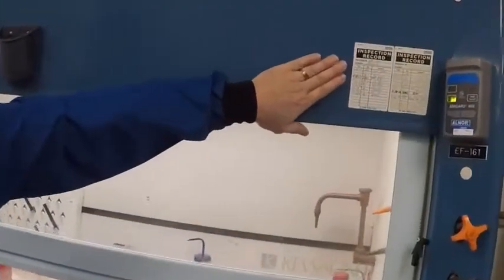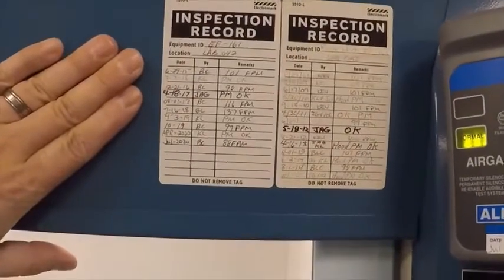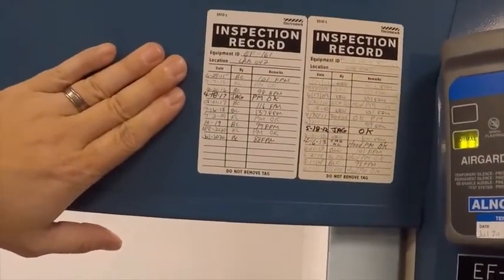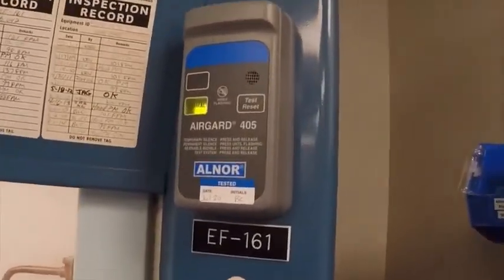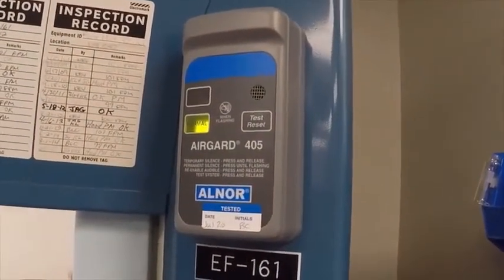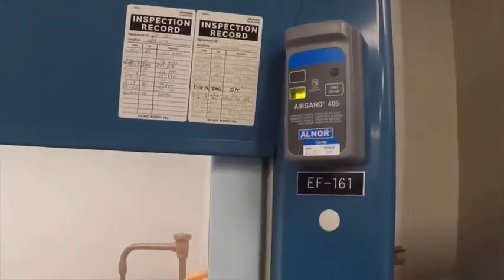All fume hoods need to be serviced and calibrated on a regular basis per OSHA. Every fume hood needs to have an inspection record on it, so if your laboratory area is inspected by OSHA, they can verify the hood has been properly calibrated and certified as working per OSHA regulations. The alarm is also calibrated and tested as part of that same inspection.